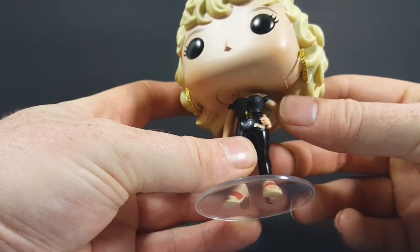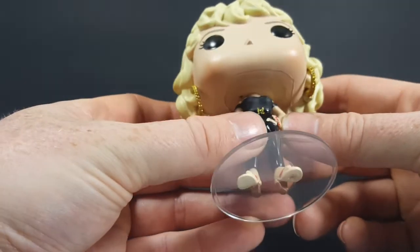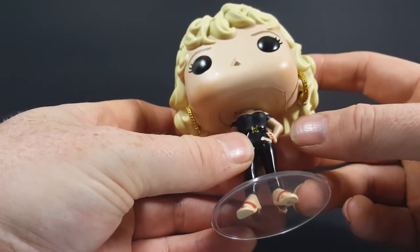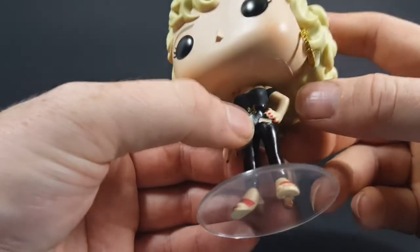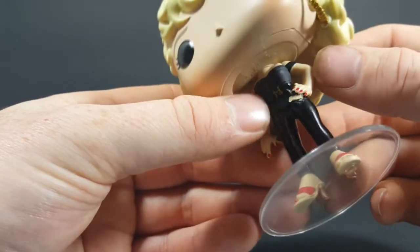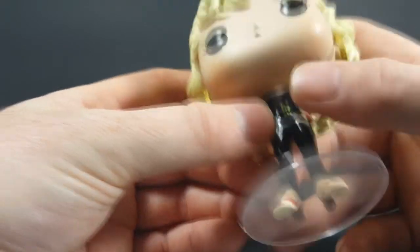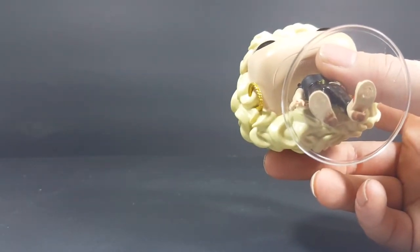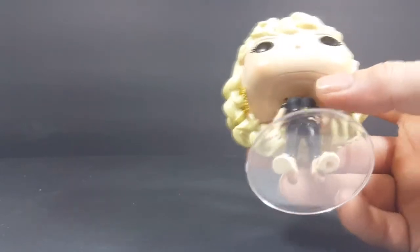I'm not sure exactly what that is — it looks like maybe that is a factory hair issue. I'm not sure. Let's see if it's on the box... nope. Factory hair.